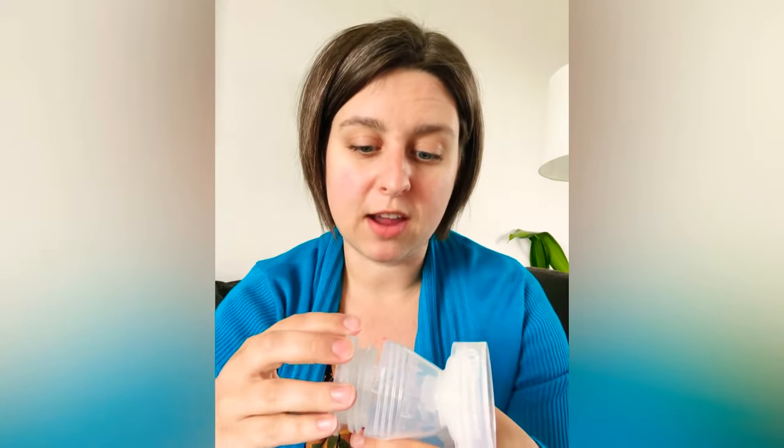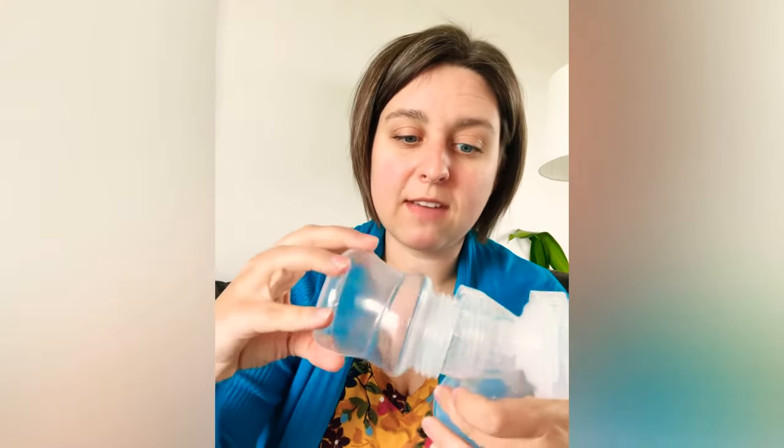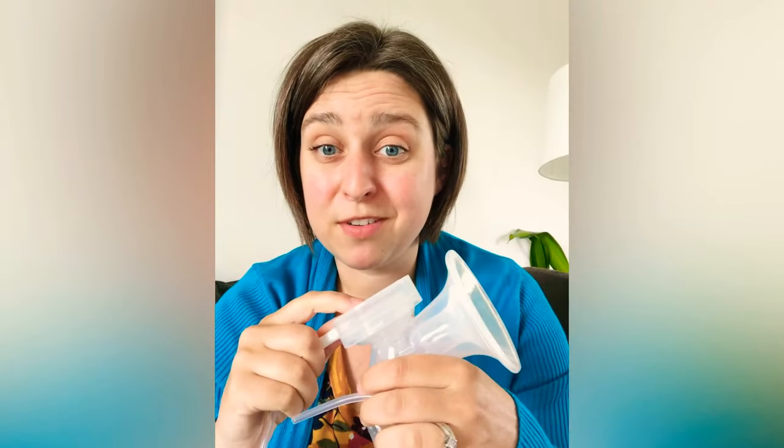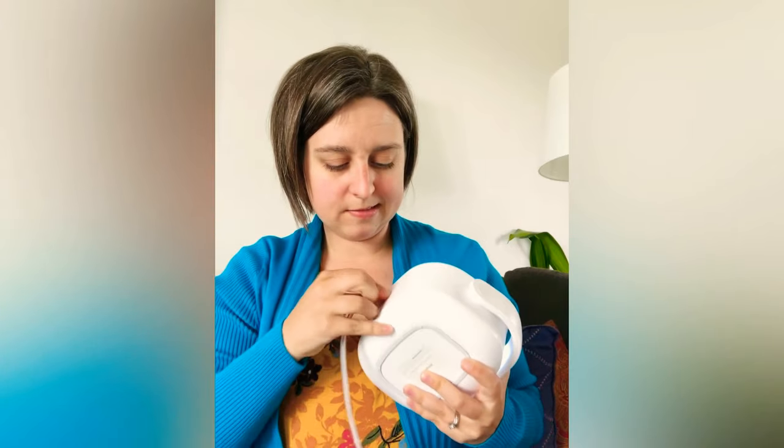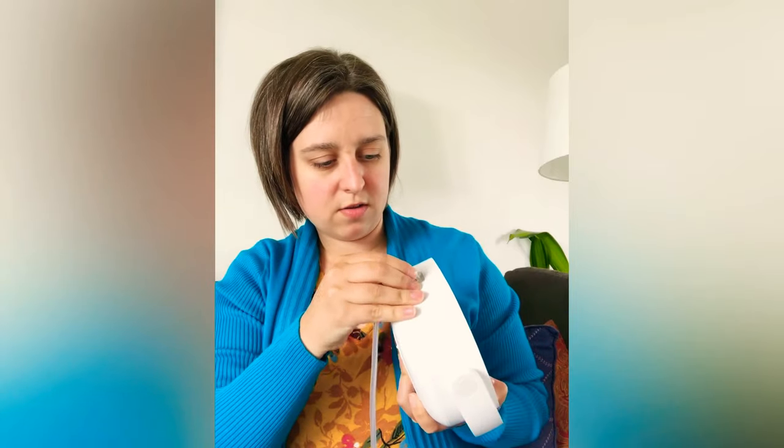This pump and its accessories are compatible with a ton of other pumps — this company has done a great job. They also sent an adapter so you can use a narrow-mouth bottle like a Medela. The bottle holds about four ounces. The tubing has a little connector piece that comes off, making it standard tubing, so you can use this pump with your favorite flange system as long as it's a closed system. I'm going to leave one side closed and do single pumping.